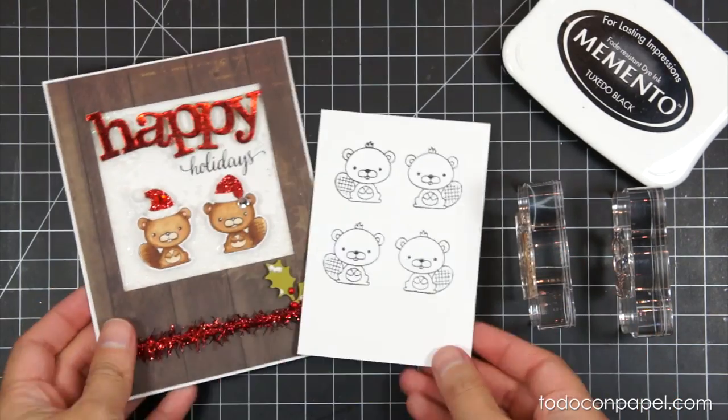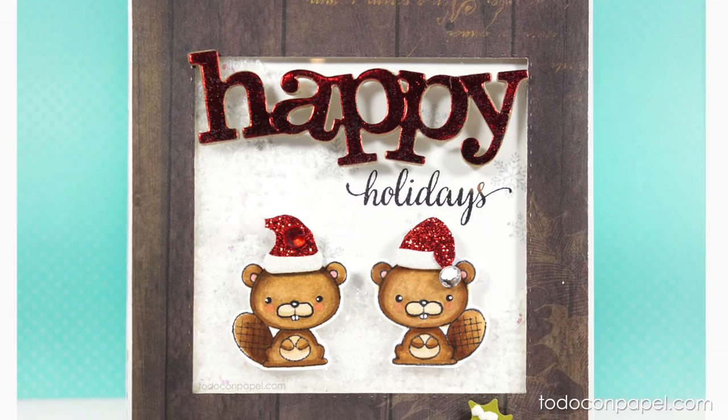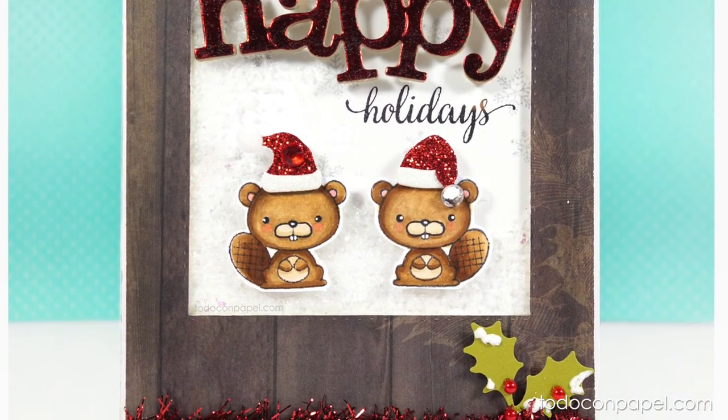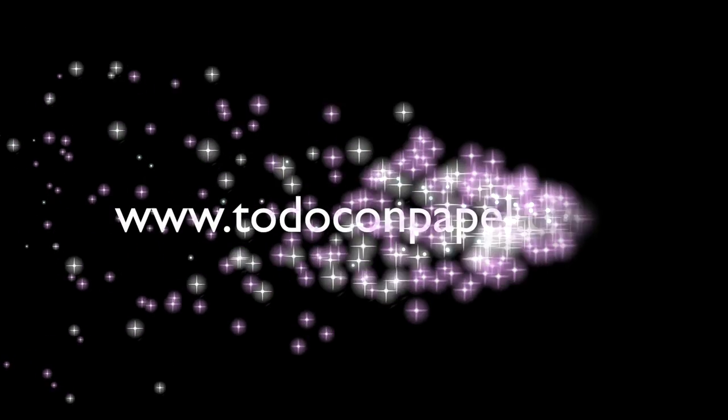Here's my finished card — I used MCT stamps and dies and colored the cutest beavers using Copic markers. I hope you like this technique and give it a try! If you enjoyed this video, please give it a thumbs up and subscribe to my channel. See you next time, bye!